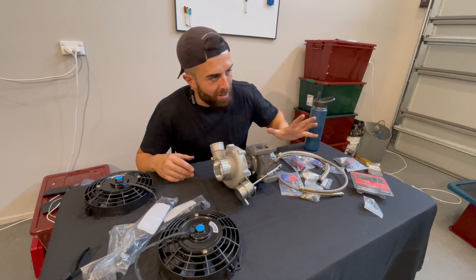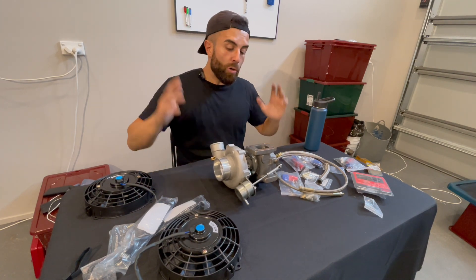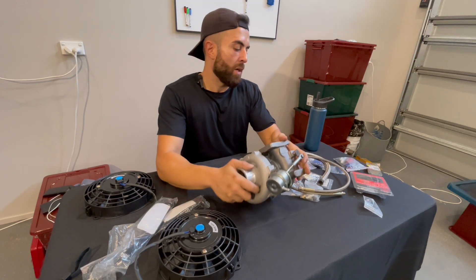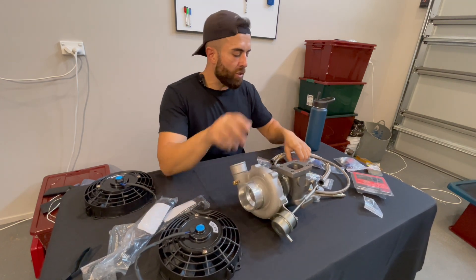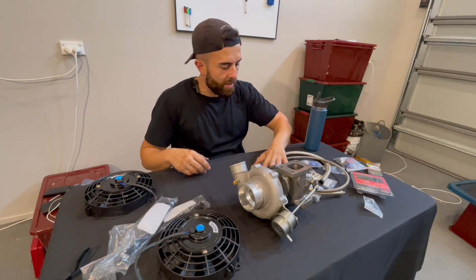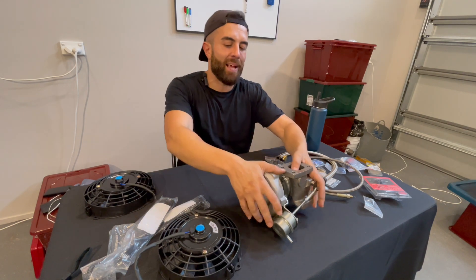That was for oil feed. Now for oil drain — like I said, it drinks oil. They've given you the fittings; you can get right-angle or straight-angle, in blue and red — very colorful. I wish it was all black.